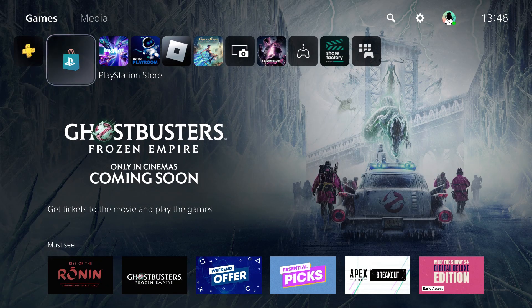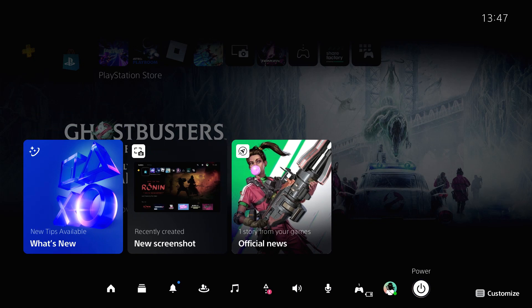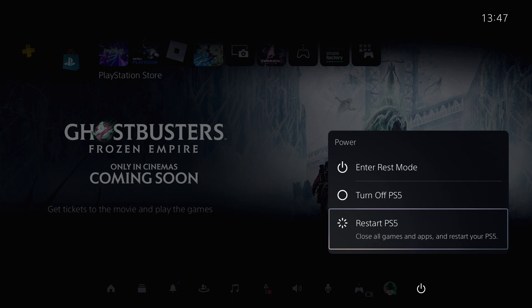Once everything is done, go to the home screen. Since we have made some changes to the PS5, we have to apply them. Click on Power and click Restart PS5. Don't forget to like this video if it works.